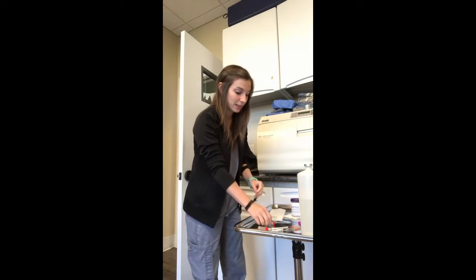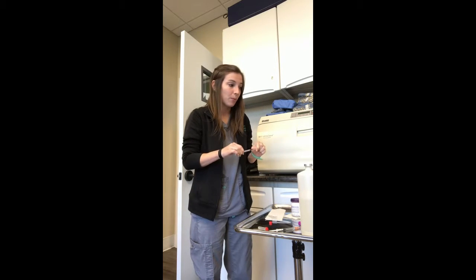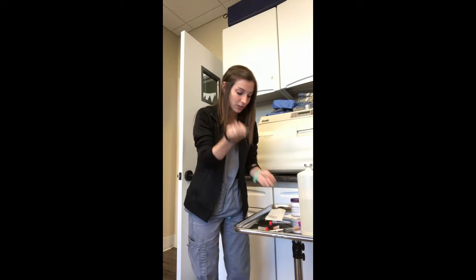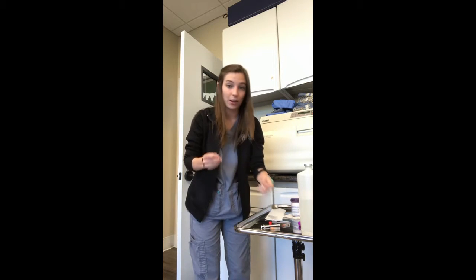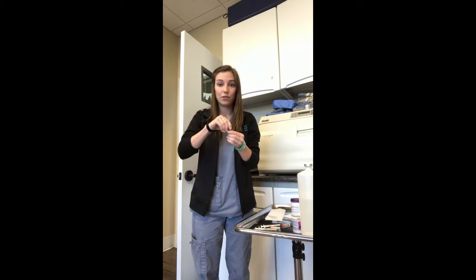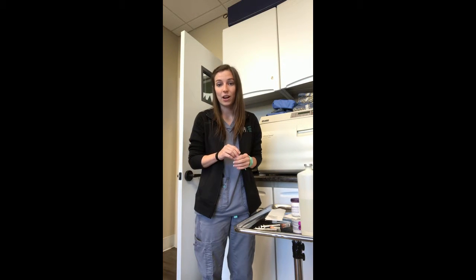I will be performing a modified Knott's heartworm test. I will do this by mixing a 1 to 9 ratio of anticoagulated blood with saline — 0.1 mL of uncoagulated blood and 0.9 mL of sterile saline. I am mixing it into a centrifuge tube, which I will centrifuge for 5 minutes at 1,000 to 1,500 RPMs.